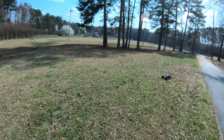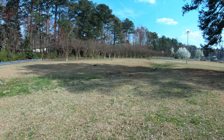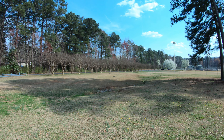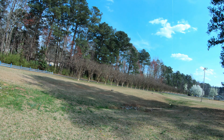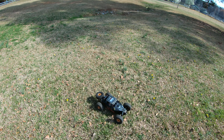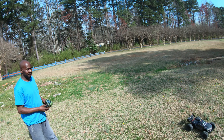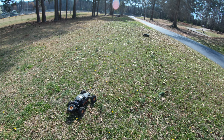It pulled it — you gonna tear that up! Oh, sounds like something stripped — you hear that? Yep. I don't know, might have been my gear mesh. You hear it? Dang bro.